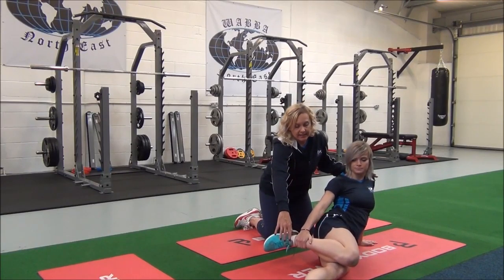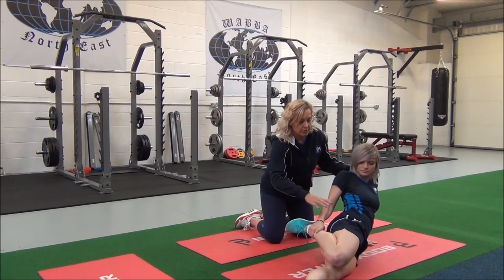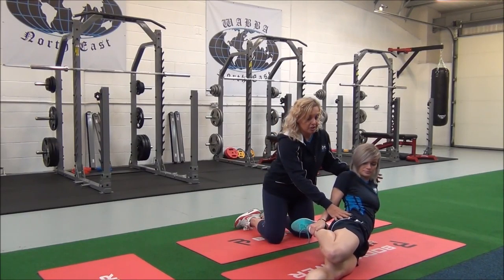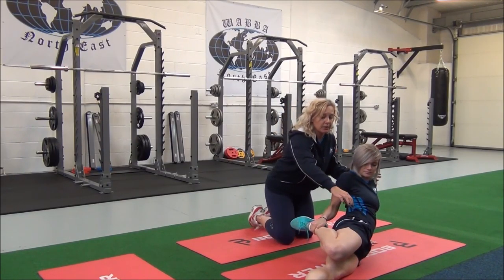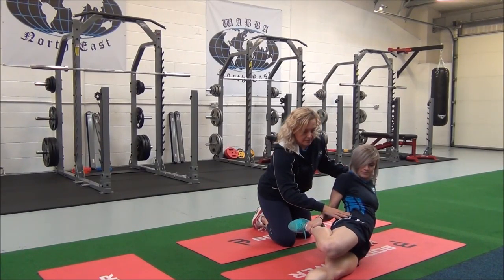When you're ready, you're going to inhale, exhale, as you bring your heel towards you. You're going to gently push that hip forward until you can feel the stretch along the quads. Can you feel that? Yeah. Okay, good.